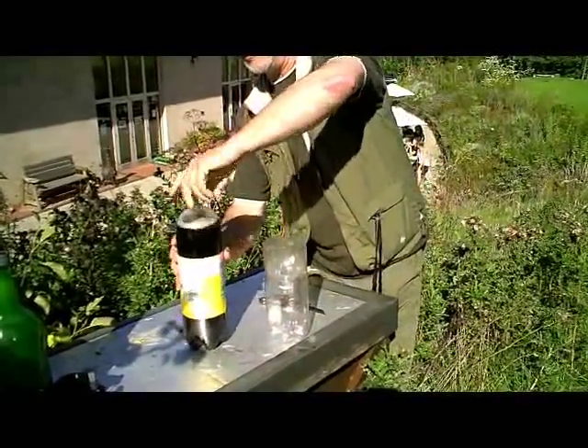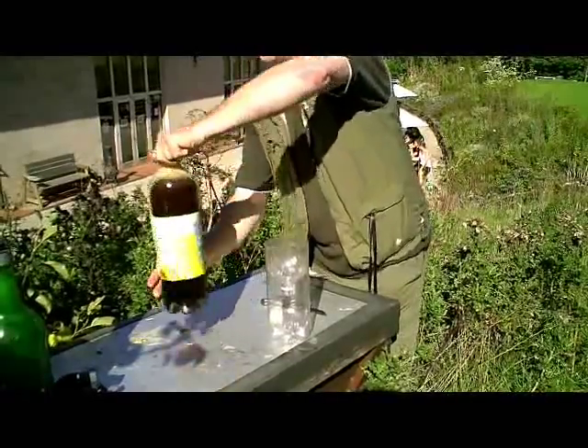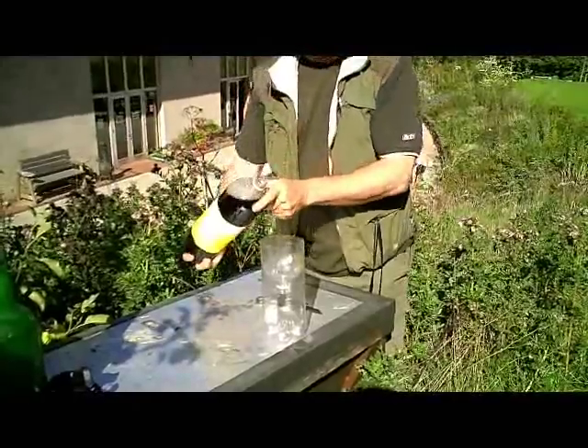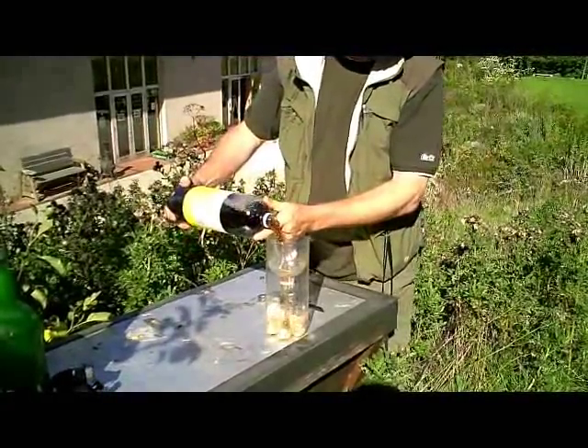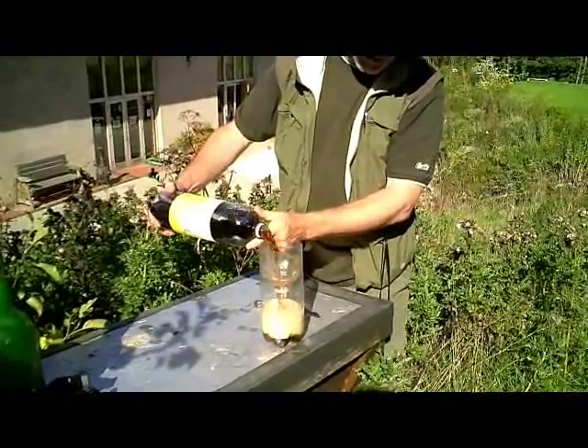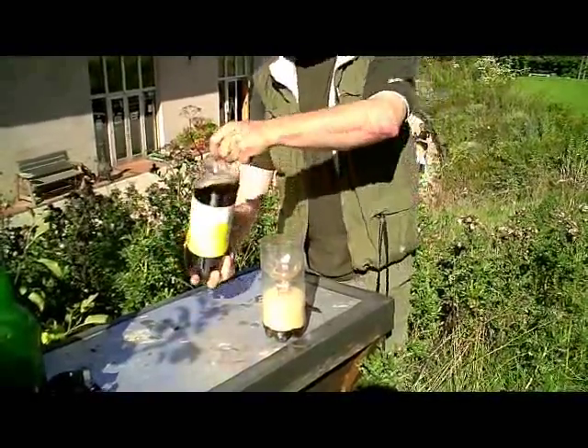And now we're going to use some nice fizzy coke. This is the best use I've found for this stuff. I wouldn't dream of drinking it myself, but it's good enough for wasps. So we've put a couple of inches in the bottom.